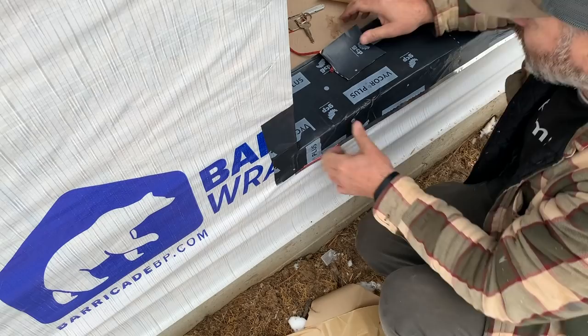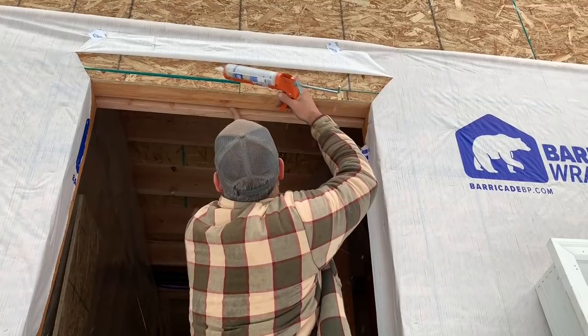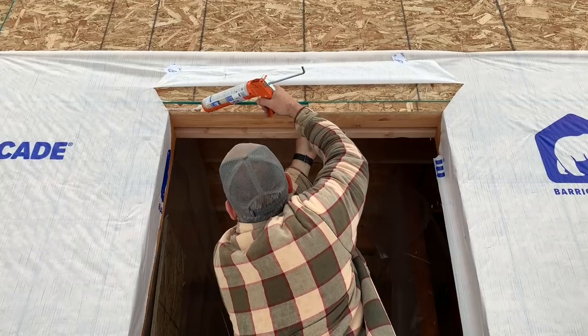Bam — yeah, sealed! All right, time to caulk for the door.